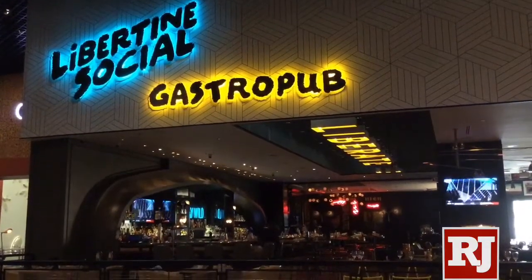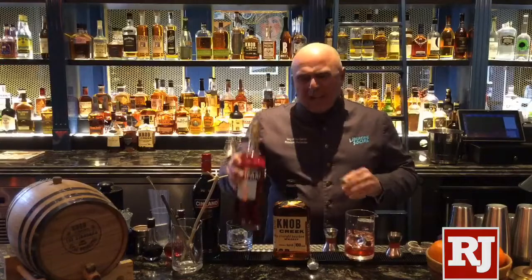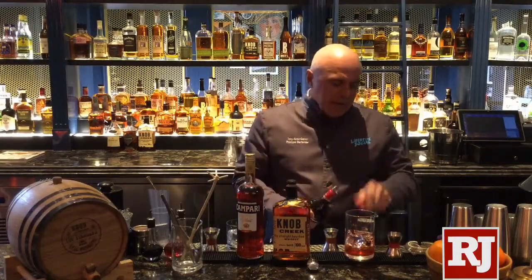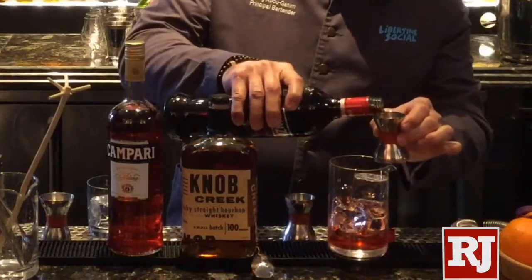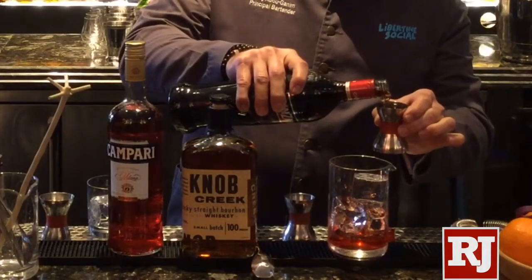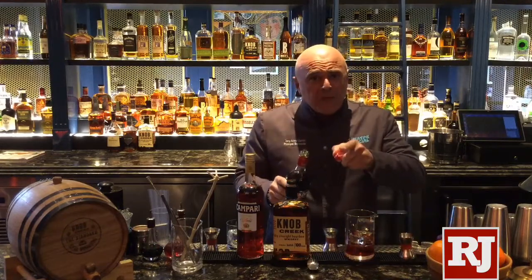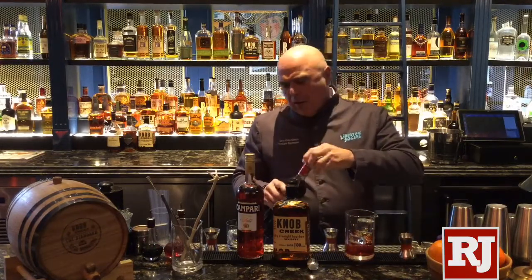We've added one ounce of Knob Creek bourbon — I like a nice 100-proof whiskey — one ounce of Campari, and we'll finish it up with one ounce of sweet vermouth. I like to use Italian sweet vermouth; this is Cenzano. And a little tip: always keep your vermouth refrigerated at home.